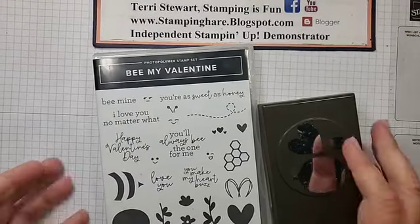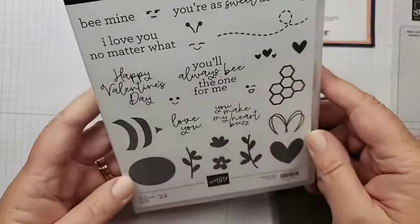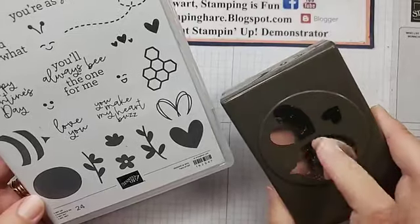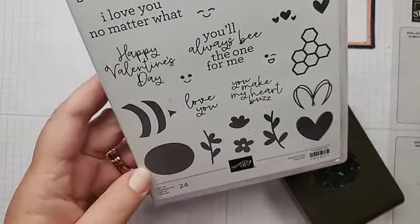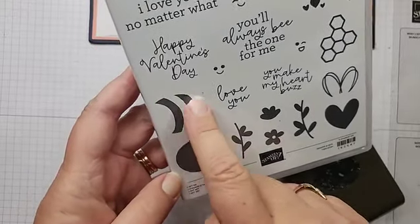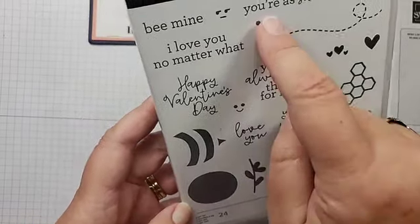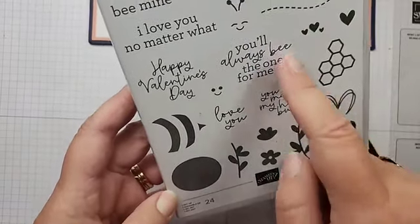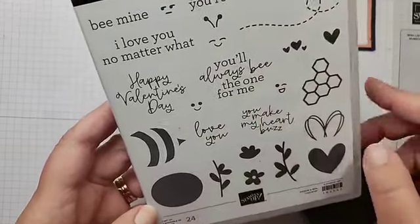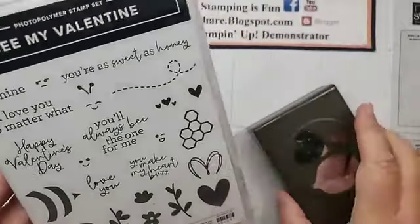This is the Be My Valentine Dance Set, and we're going to make a bee with this bee builder punch. That punch is a little dirty. We're going to be using the body of the bee, the stripes of the bee, the wings of the bee, a face for the bee, antennas for the bee, and the sentiment. And this little swoopy flying element — I think that makes it look like the bee is buzzing around.